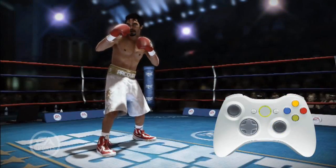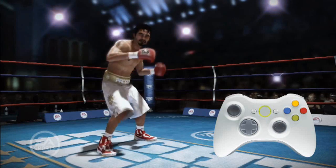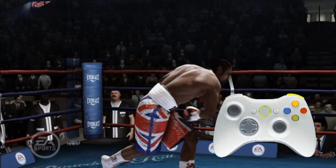If punching with the right stick doesn't suit you, the face buttons can be used to throw basic straights, hooks, and uppercut punches also. Use the Body Punch Modifier and Heavy Punch Modifier with the face buttons the same way you would with the right stick.